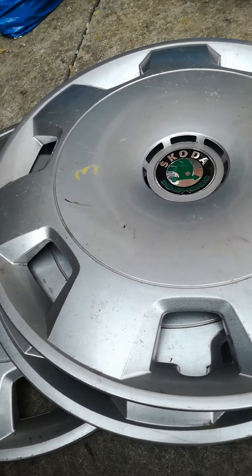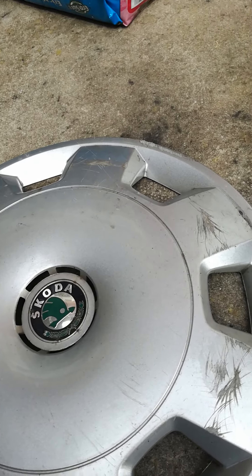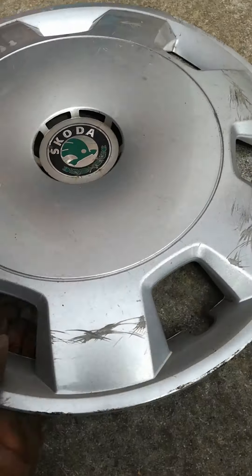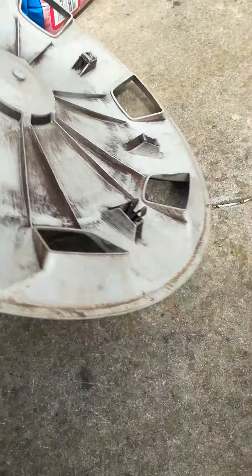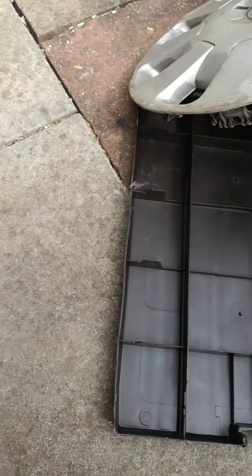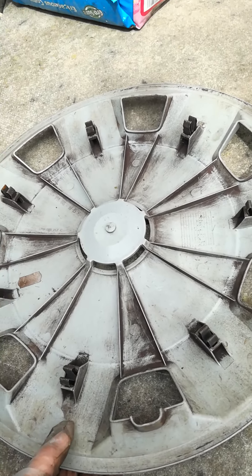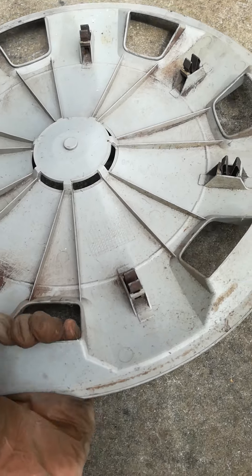The last ones are three Skoda Fabia hubcaps, which are common in the UK. These are the designs that should be on my spare car, so if I lose any I've got plenty of spares. They've been sprayed with numbers: number one, two, and three. Number one is in bad condition with scratches and three missing clips. Number two is in good condition apart from a scratch and some dirt, with all clips on the back. Number three is also in good condition with all clips.